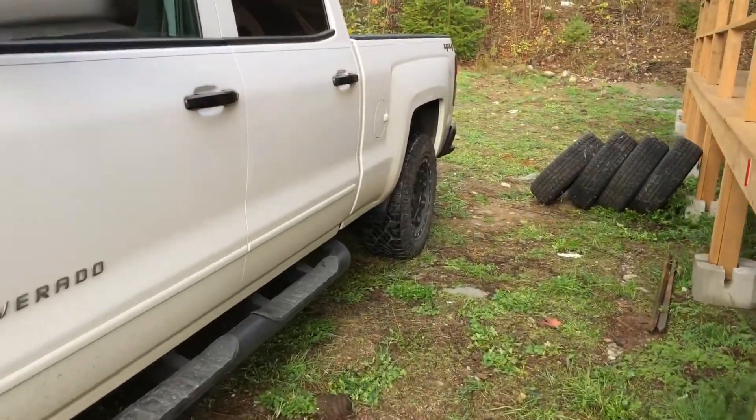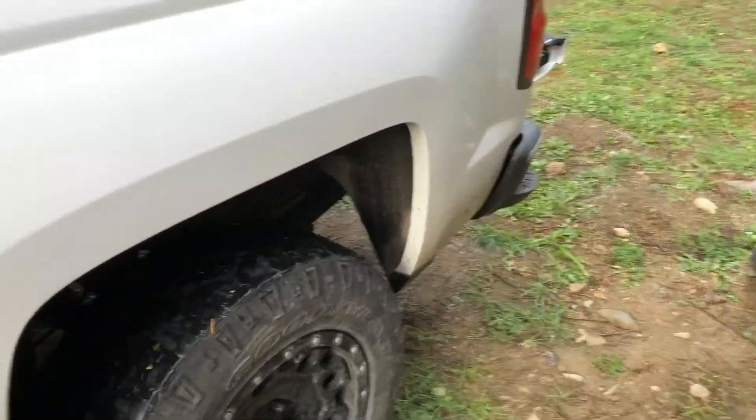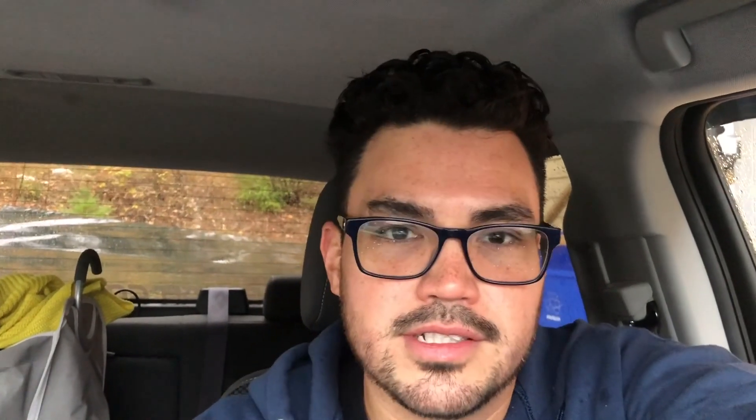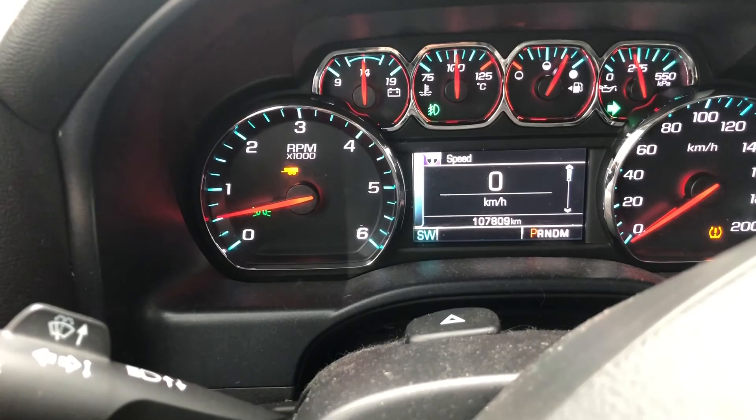I'm still thinking about removing that rear block to give it that pre-runner look. I don't know if that's douchey - let me know. Today I'm going to be picking up tires for the Silverado, so we've got to make a trip down to Canadian Tire. It's going to take like an hour, hour and a bit to get to Squamish from here - that's the closest Canadian Tire.